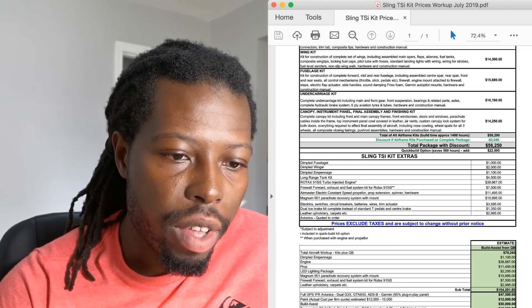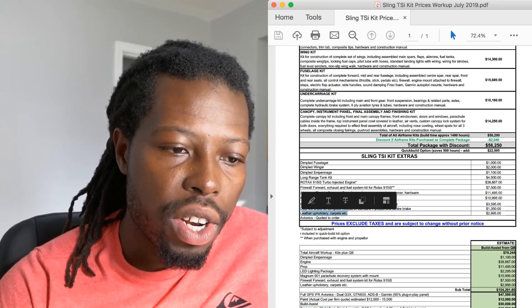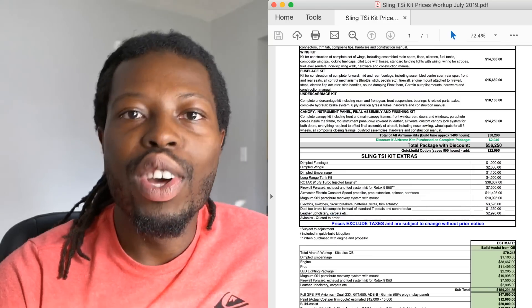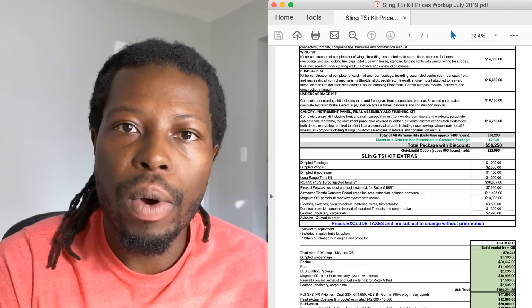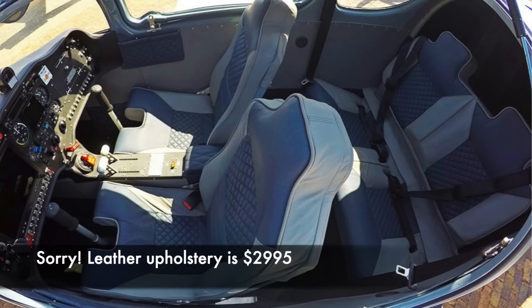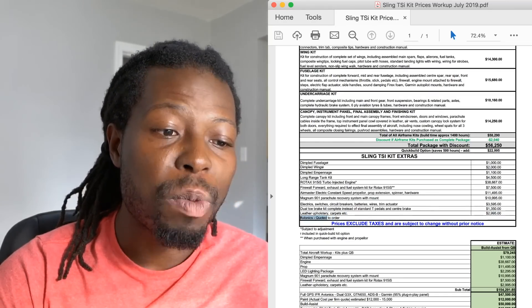Other options include electric switches, brakes, and leather seating. These are more cosmetic — you don't have to have leather seating obviously. But if you want leather seating for this airplane from the factory, it's going to cost you $1,350. Then the last big expense outside of your kit and engine is avionics.